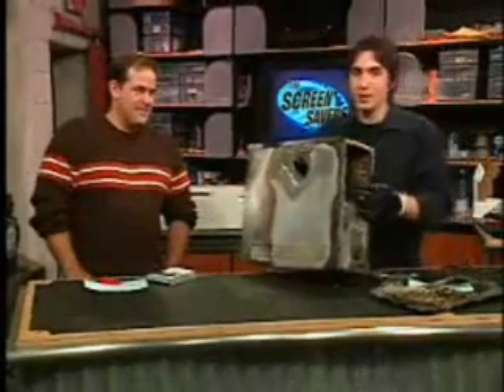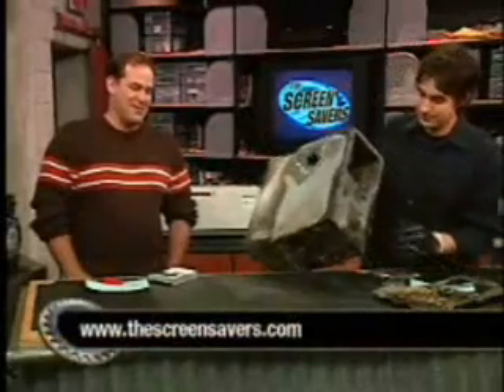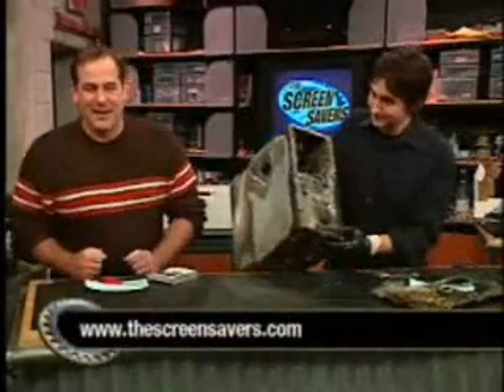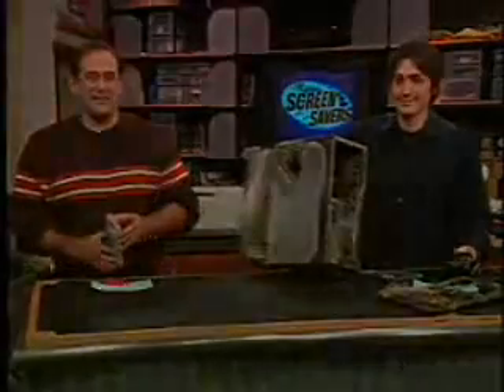You can actually download the video at the article at screensavers.com if you want to check it out again. Pretty crazy stuff. I can't believe it did that much damage. At screensavers.com you can find all the methods we talked about here and links to the video.